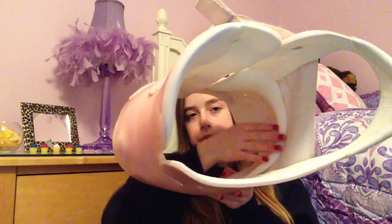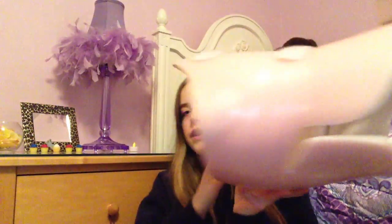We strap this one first, and then this one, then this one. And on the inside, there is just some padding — there is padding right here, right here, and right here. And the padding pushes on your spine to make it straighter.